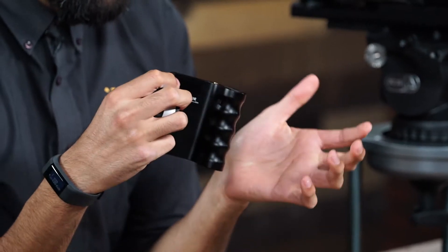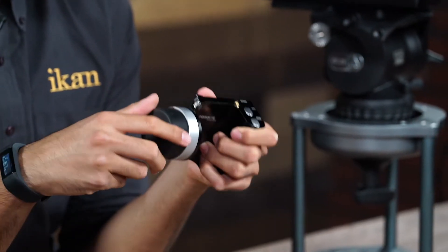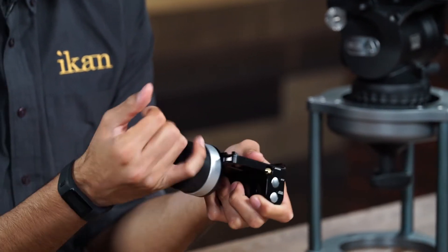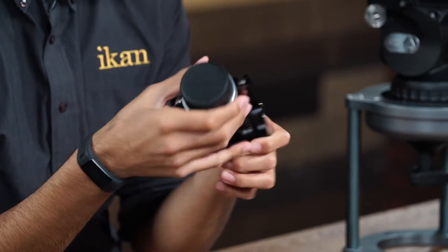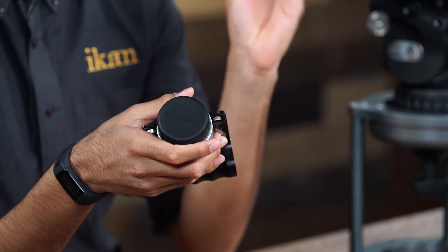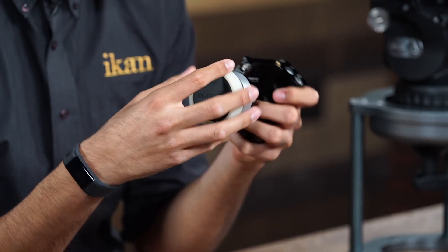The controller is meant to be gripped by your left hand and it allows your right hand to pull focus with the knob. The knob has a nice rubber texture feel and it also comes with a glow-in-the-dark marking ring that you can use when you are in low light conditions.